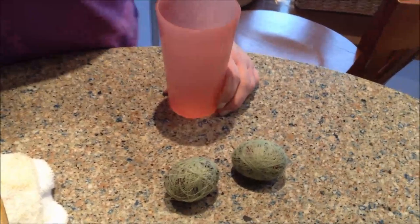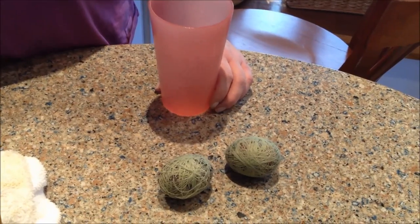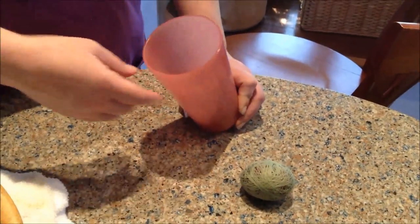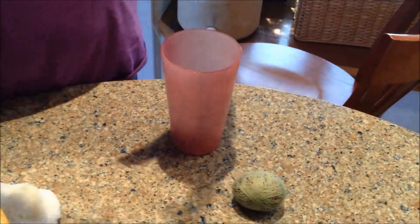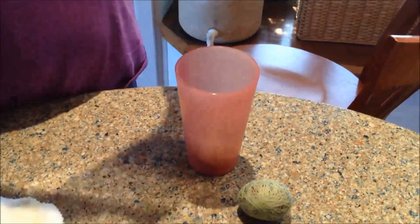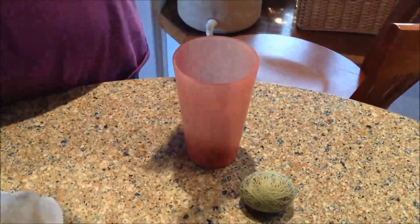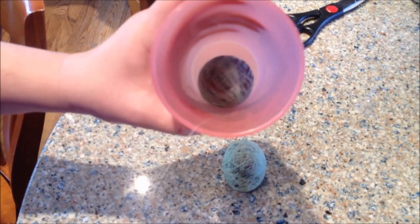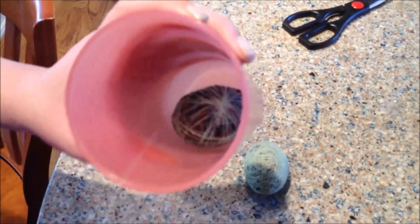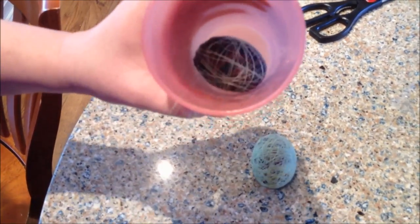We have two eggs that have been boiled — probably about 15 to 20 minutes, though you only need about 10. Next step is to put it in a cup and pull all the string off and unravel it. Putting it in a cup is easiest and helps prevent you from dropping and cracking the egg while unraveling.